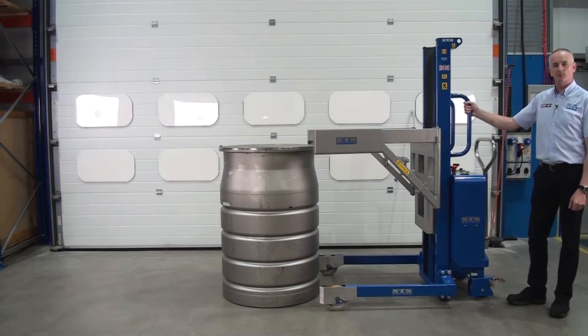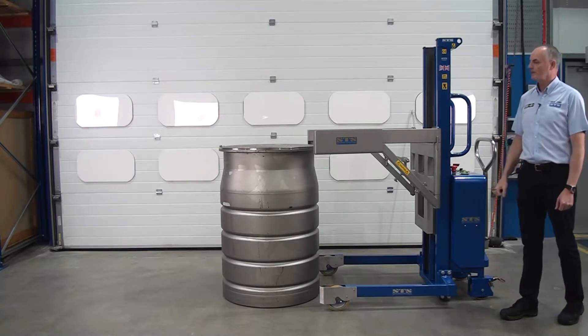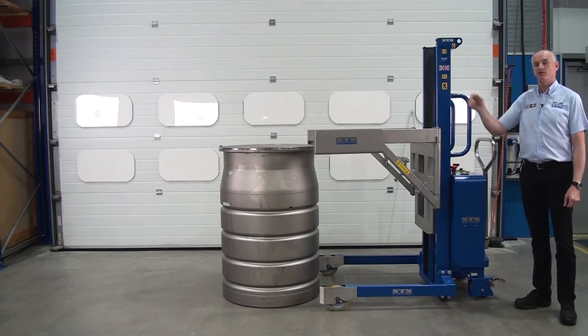This unit is one of our Nyrex drum lifters. The safe working load of this one is 350 kilos, and it's designed to lift one drum and place it on top of another.